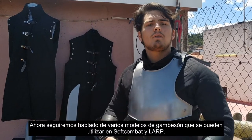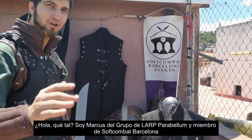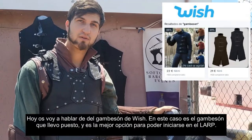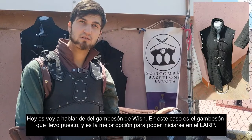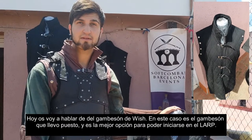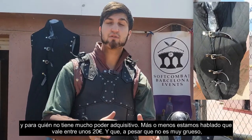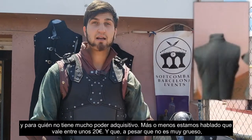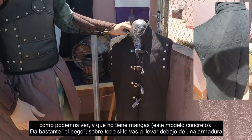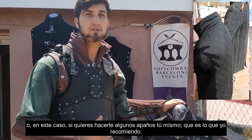Now we will talk about several models that can be used in soft combat. Hello, I'm Marcos, a member of Soft Combat Barcelona, and today I'm going to talk about the Gameson. This is the Gameson that I have on, and it is the best option for someone who is just starting out and doesn't have much budget to spend. We are talking about a price of around 20€, and despite that it is not very thick, as we can see, and it has no hands, it makes a lot of difference, especially if you are going to wear it with some gauntlets, or make your own gauntlets, which is what I recommend.